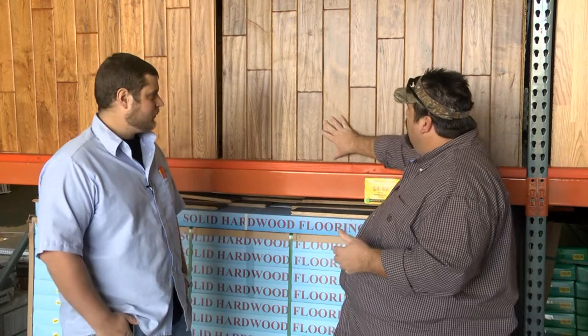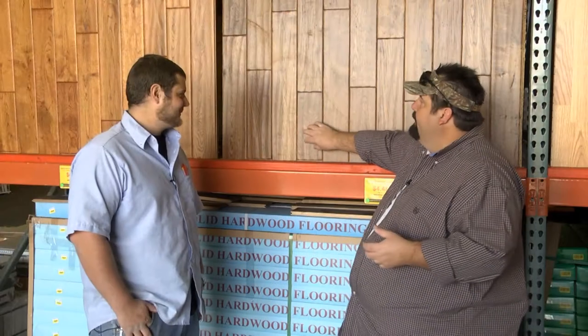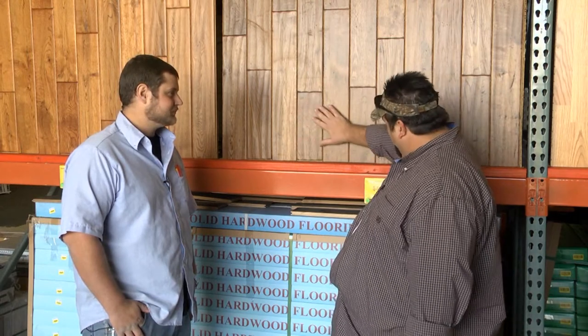They've got a lot of flooring here at Surplus Warehouse and we find ourselves in front of the engineered flooring. When I first looked at it, the finish on it's so nice I wasn't quite sure if it was solid or if it's engineered. That's what you're looking for — you want to make sure that it's thick enough on top so that it's got a great veneer. This is a hand-scraped veneer, and it's got that hand-scraped look. It's just an absolutely beautiful product.